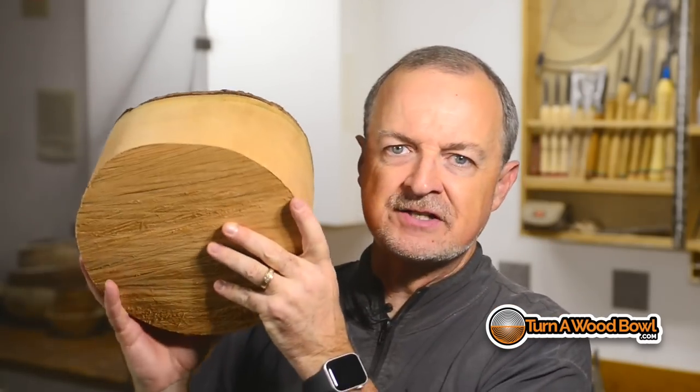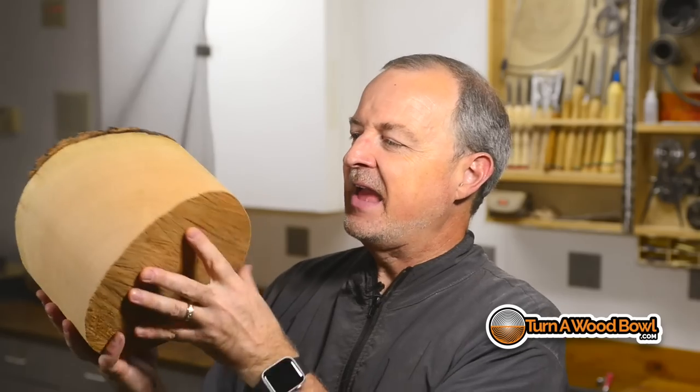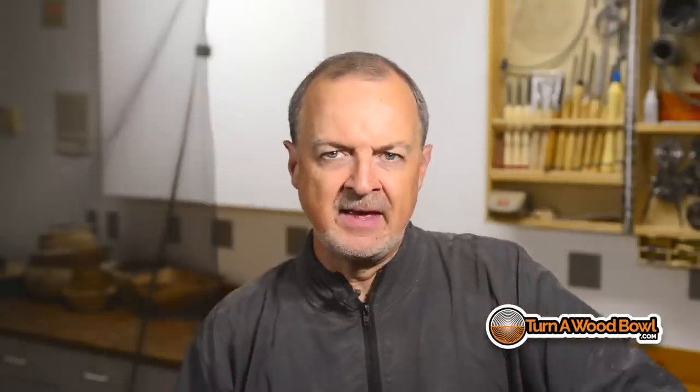Let's talk about the bowl itself. I'm using a bowl blank here, about nine inches in diameter — black cherry that I got from my brother Aaron. This bowl blank was cut several months ago. It's kind of equalized or dry, but not completely dry. I get a lot of comments from people saying they're waiting for their wood to dry completely before they turn it. You don't need to do that — in fact, that's going to be more of a struggle.